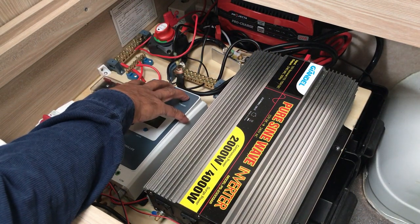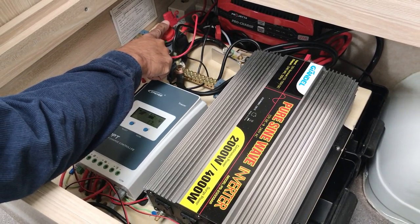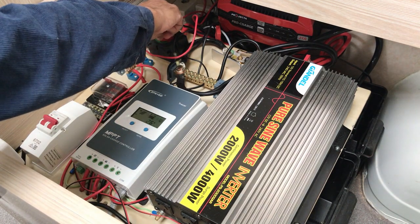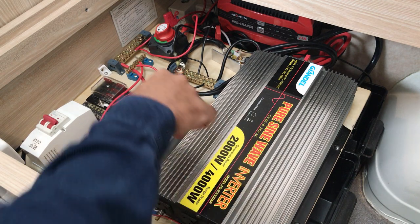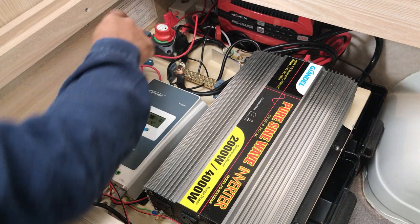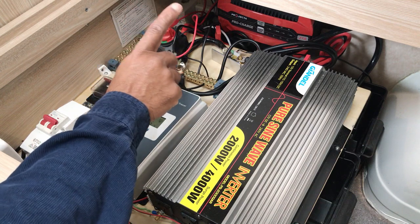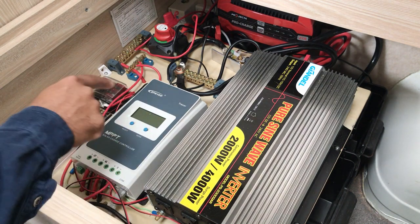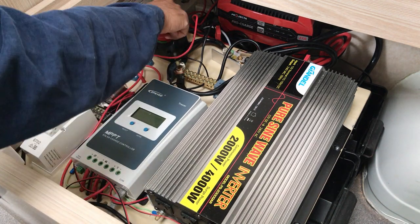I've got the positive lead from the battery coming off this master switch. Even if I turn off this switch, you'll notice the lights didn't go off — that's because the lights are now being powered directly from the solar panels. If I flick this second switch down, that's when all the power goes. So during the day I need to flick both of these off to cut all power.